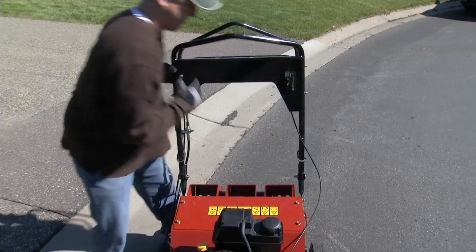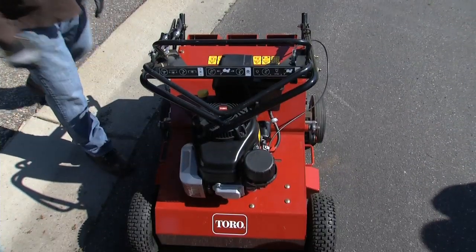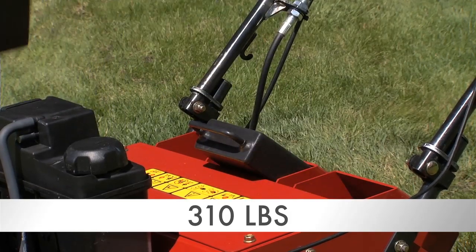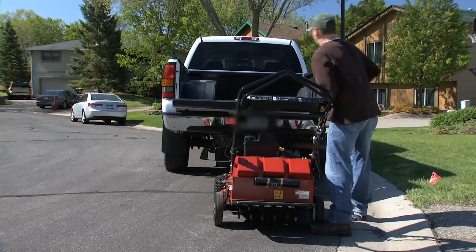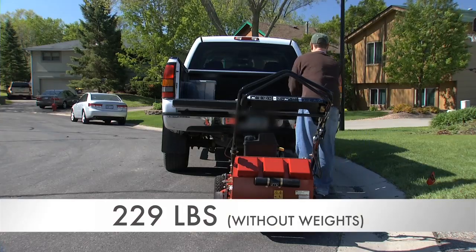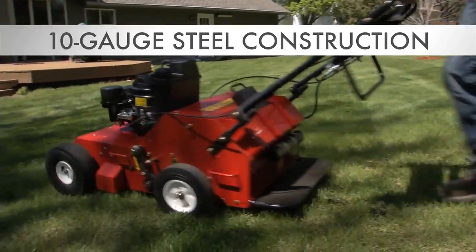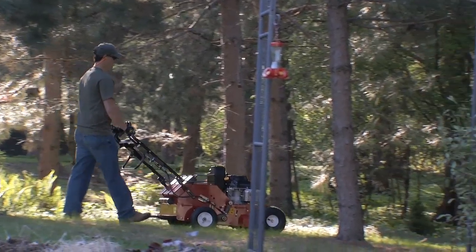This aerator also has fold-down handles for easy transport. With a total weight of 310 pounds, you can quickly remove the operating weights, reducing it to a transport weight of 229 pounds. And the 10-gauge steel unibody construction results in a strong frame that will stand up to years of use.